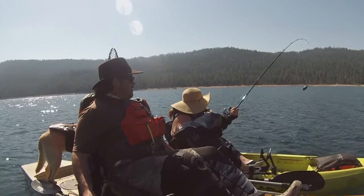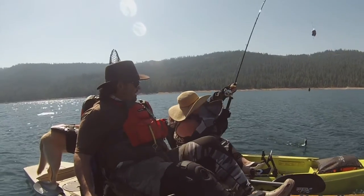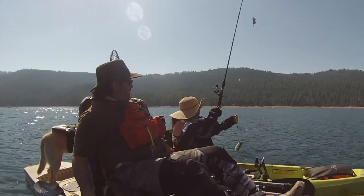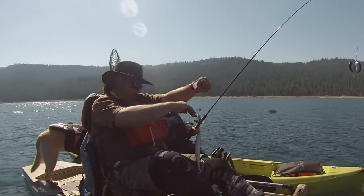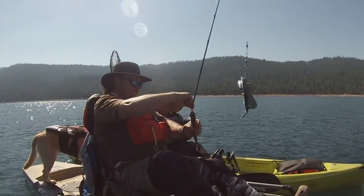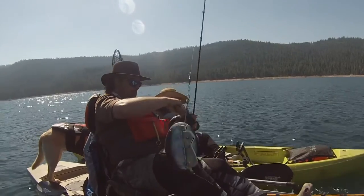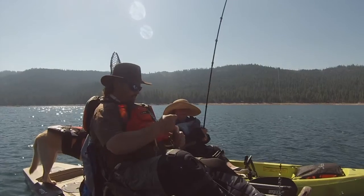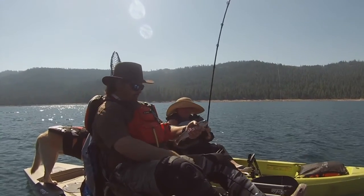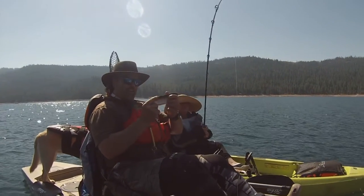Gina's not one to touch the fish, so she's going to swing that fish right over to me. There he is — yes! I got a worm in my eye on the dipsy diver. Wow, he's feisty. There we go — slow death hook. Get that little guy right there.